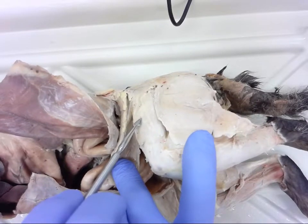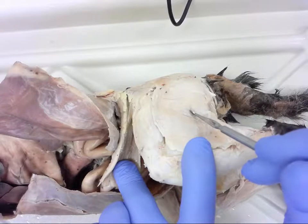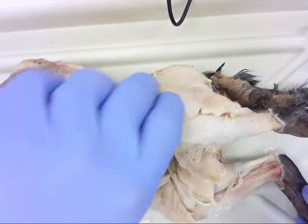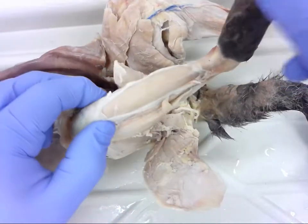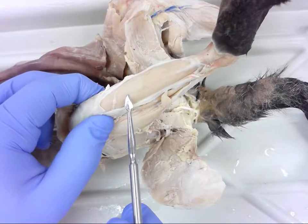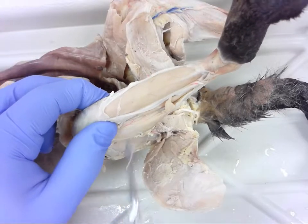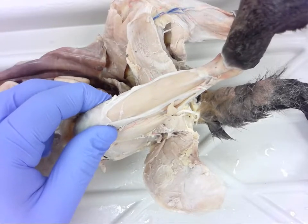Move down to number nine, and then shift back over to number ten. Feel free to fast forward or rewind for any of those numbers, take a closer look, and then you can refer to the description for the answers. Hope you did well.